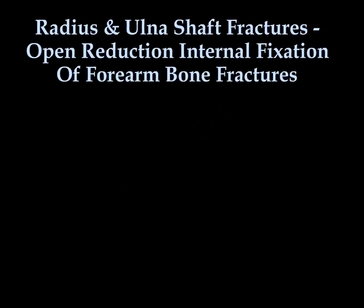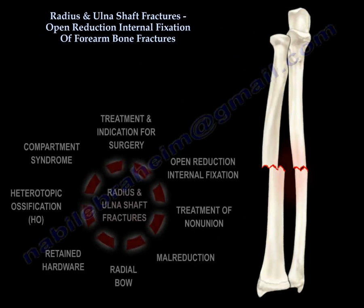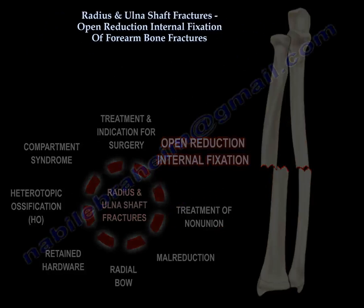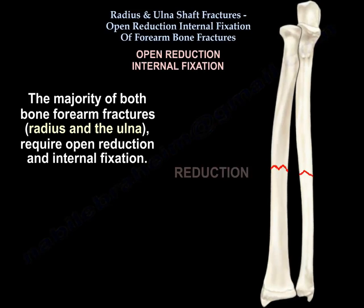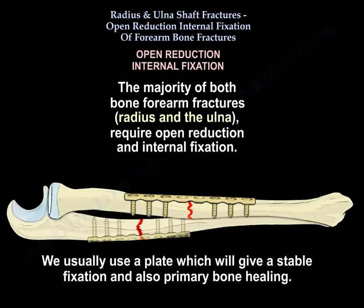Open Reduction Internal Fixation of forearm bone fractures — this video will include treatment of fractures and non-unions. The majority of both-bone forearm fractures require open reduction and internal fixation. We usually use a plate, which will give stable fixation and also primary bone healing.